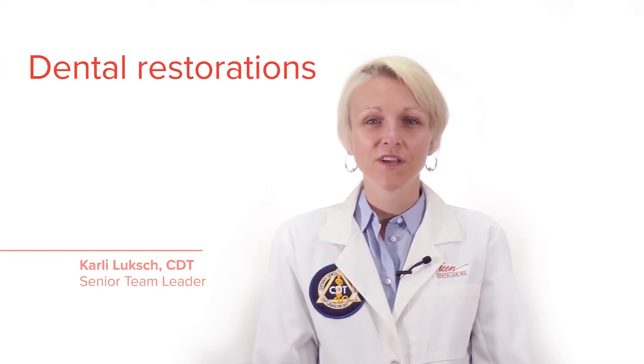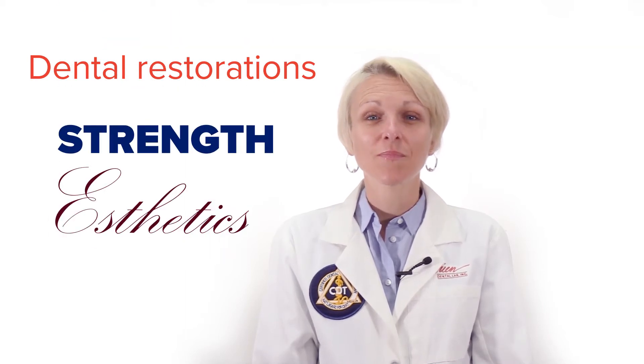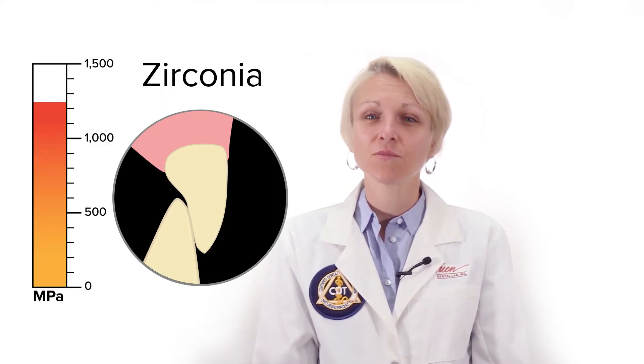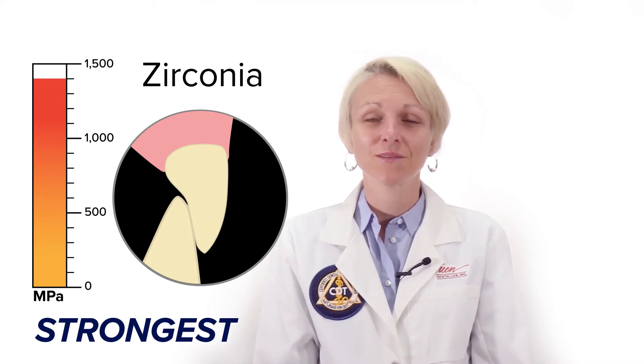Hello, I'm Carly from O'Brien Dental Lab. Two of the most important qualities of dental restorations are aesthetics and strength. Today I want to talk about zirconia crowns, which are known for their high strength. With a flexural strength that can reach 1400 MPa, zirconia is the strongest restorative material available today.